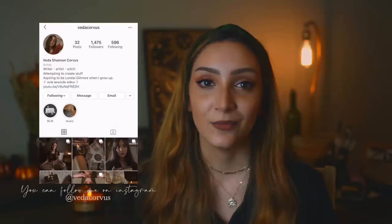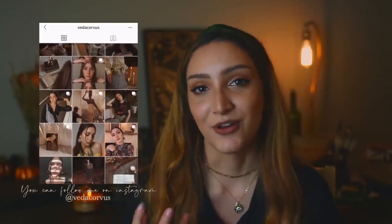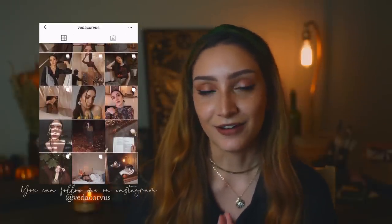Hey, welcome to my channel. I'm Veda and today I'm going to be making some dark academia witchcrafty DIYs just for fun, but I thought I would show you and bring you along for a fun autumn night. It's currently like 8pm and I'm about to make myself a hot beverage.